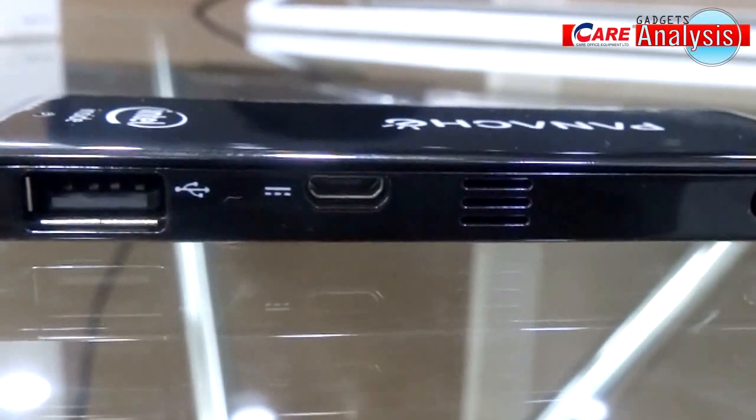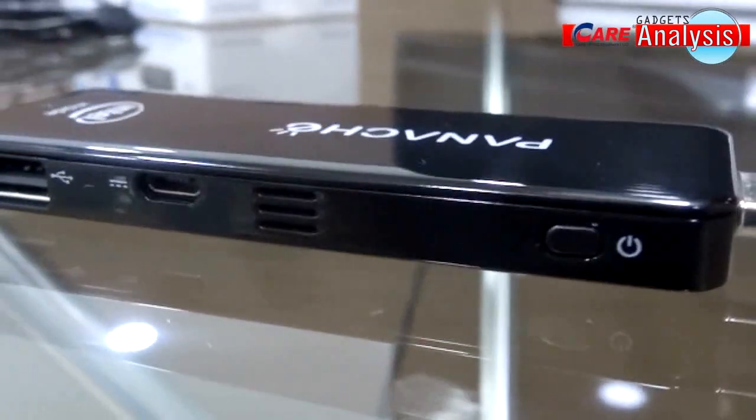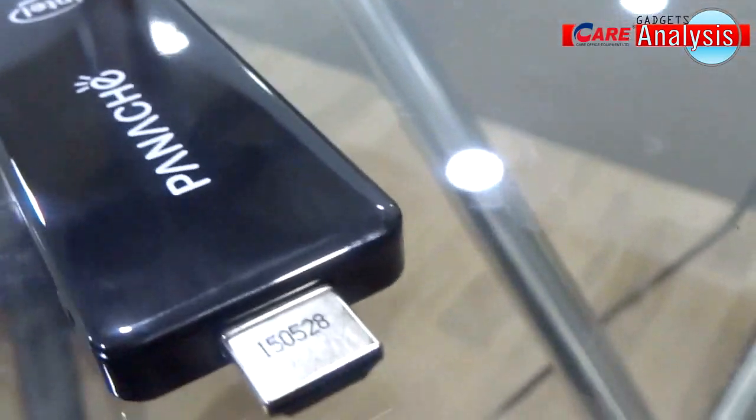The first thing to notice is the size of this PC — it's ultra small and power efficient, just 4 inches long. This is thanks to the power and reliability of Android and Intel's powerful processor.